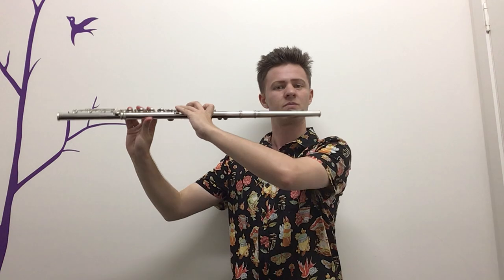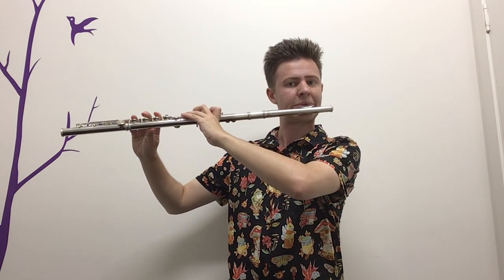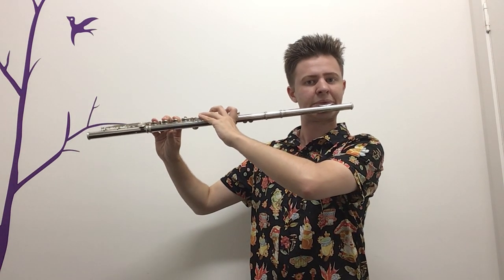Now we're going to do the same scale but staccato — even shorter. Pause and have a go yourself, remembering all those things we were doing before: stopping the note with our tongue on the roof of our mouth, nice and well supported from down here, keeping our good posture, and being careful particularly of our E and F sharp — nice and clean.